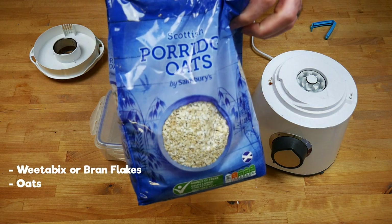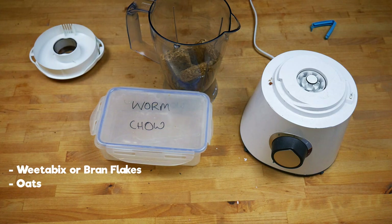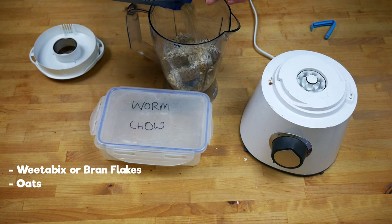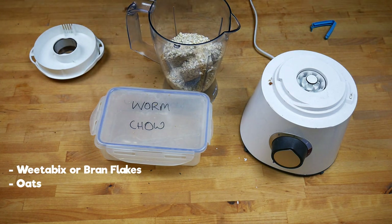I'm then going to add some oats. Again, this is expired — I just had a bag of it in the back of the cupboard. I'm not very particular with how much I'm adding; you want to add roughly equal amounts of each of these ingredients.